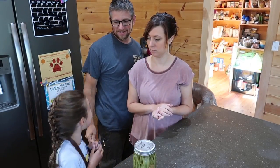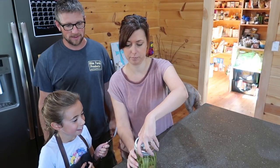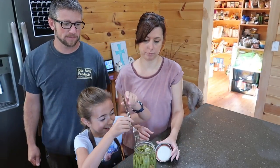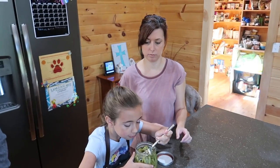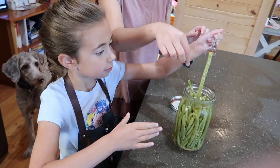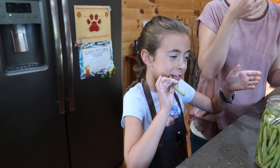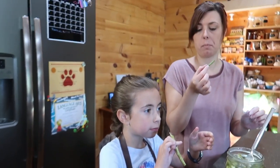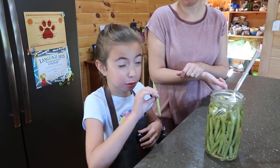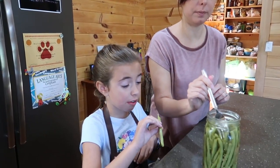You ready to try the dilly beans? Yeah. You're excited for them? You've got to open them? I'm going to open it. He wants a little one or a big one. I'm going to say Olivia's going to want the big one. A little too garlicky. You just got the one right beside the garlic.